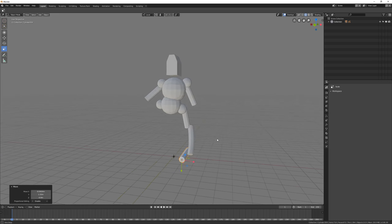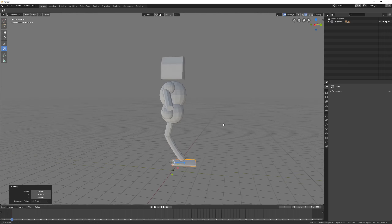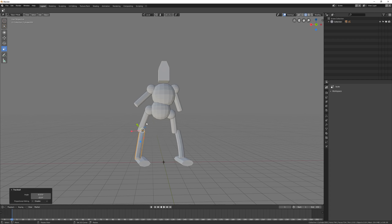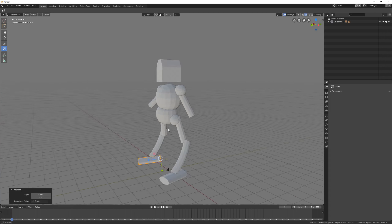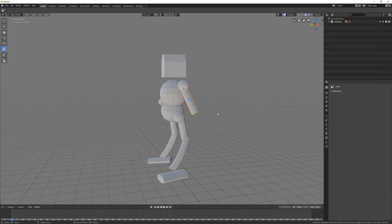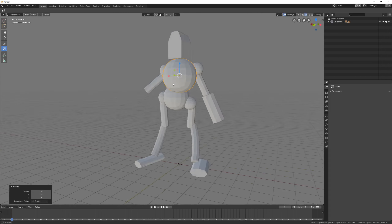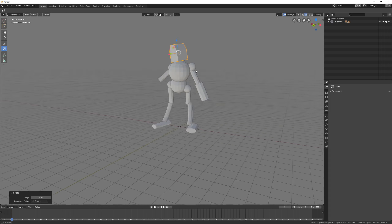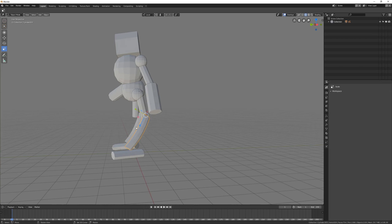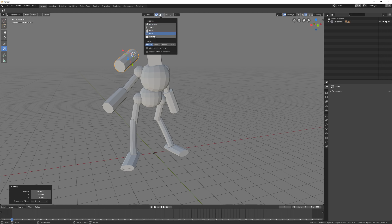In my last video I mentioned something about performance going down once you have a lot of multiple sketches. I looked at the debug report website and I found a report about that — it's a high priority item titled something like 'grease pencil optimization,' so it's really exciting to see that they'll be improving on that.